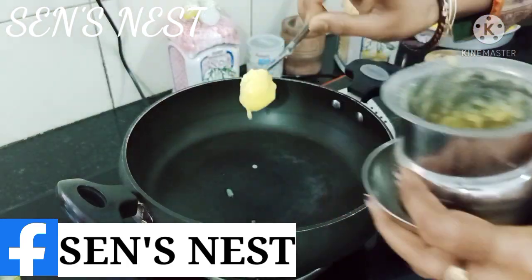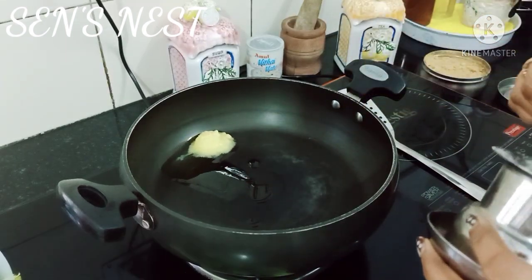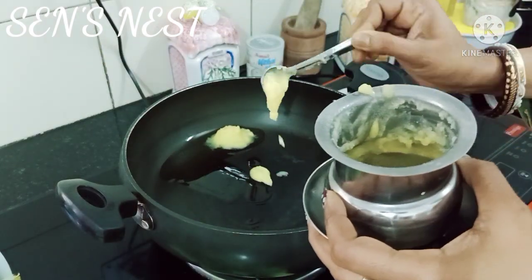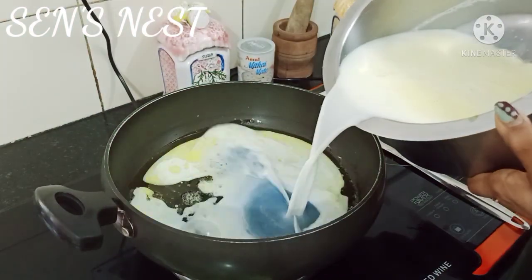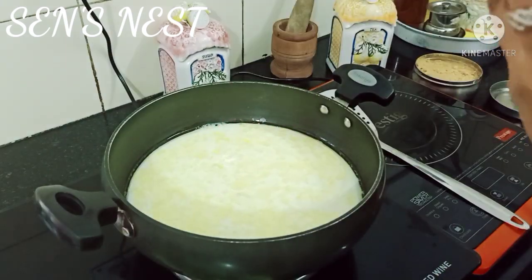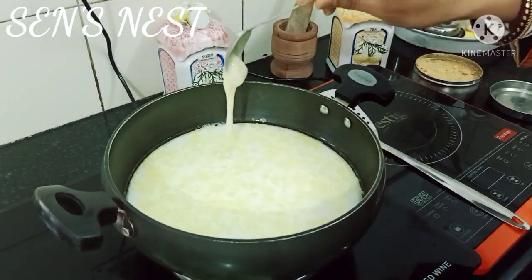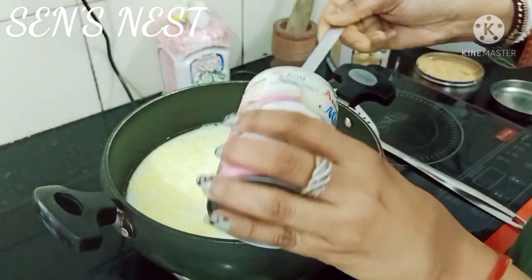آج میں آپ سے شیئر کرنے والی ہوں milk cake کی ریسیپی۔ کڑھائی میں پہلے گھی ڈالا ہے، اس کے بعد half liter of milk add کریں۔ پھر اس میں milk mate add کریں — میں نے یہاں پہ two tablespoon کے قریب milk mate add کیا ہے، اس سے زیادہ بھی add کر سکتے ہیں۔